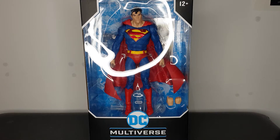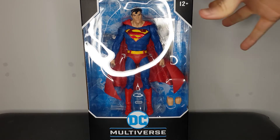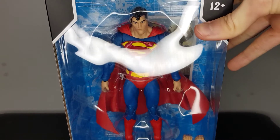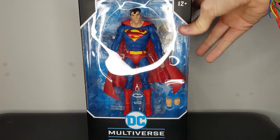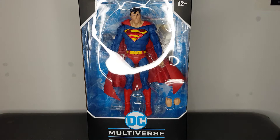Hey, what's up guys? Plastic Guy here with another figure review. Today we're going to take a look at the McFarlane Toys DC Multiverse Superman figure. This guy looks awesome and I can't wait to get him out of the box and take a closer look at him.